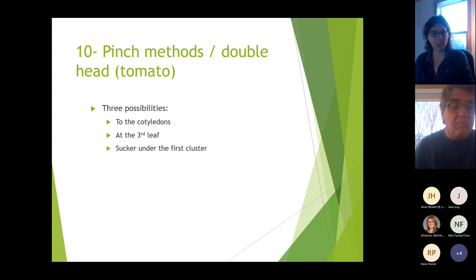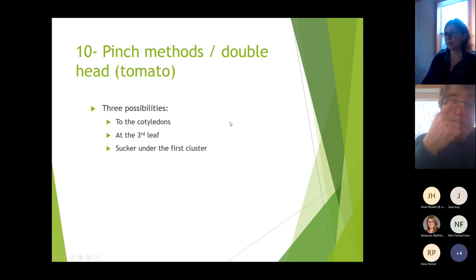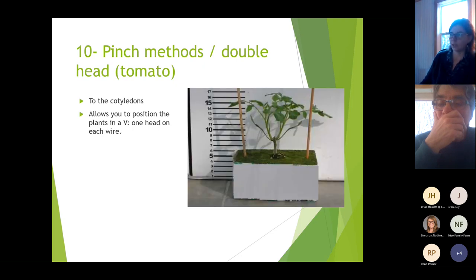Now we'll cover the pinching methods for creating double heads. The first two techniques are for tomatoes only, and the third works also for eggplant. There are three possibilities: pinch to the cotyledons, pinch at the third leaf, or pull a sucker under the first cluster.